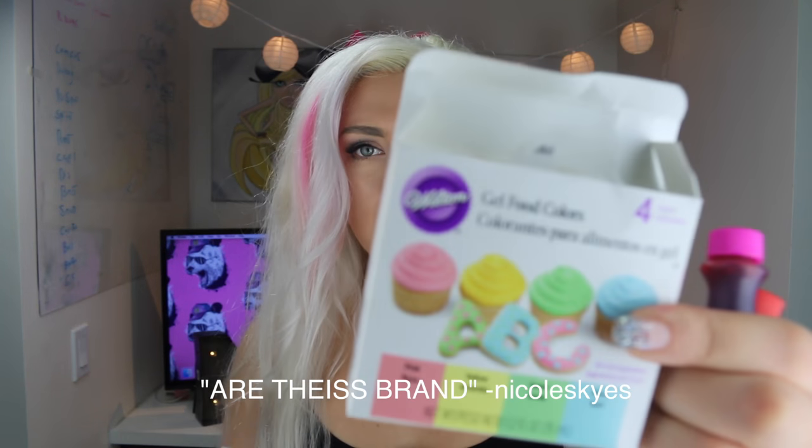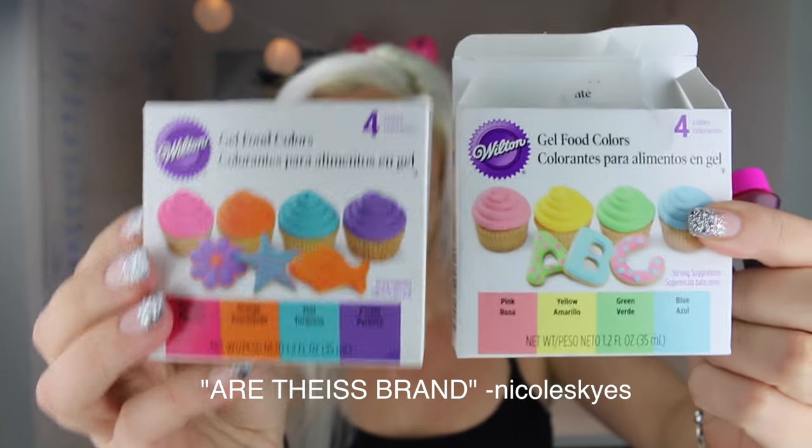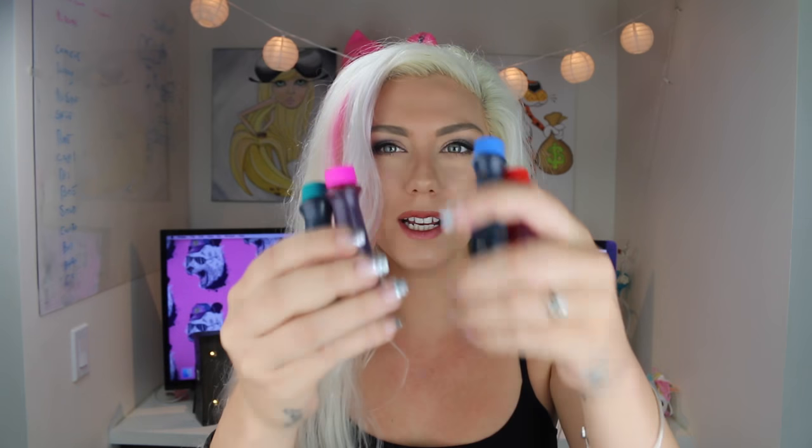You guys are going to love me because I actually have gloves this time — I'm not going to be using just my naked hands. The gel food coloring we are going to be using today are this brand, and we are going to go for the pastel pink, the pastel blue, the magenta, and the teal. These don't look too pastel so I'm kind of afraid, but I really like this teal and this maroon color. Let me know in the comments down below which one's your favorite color.